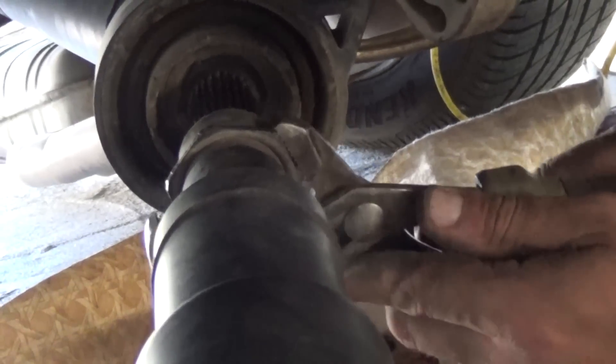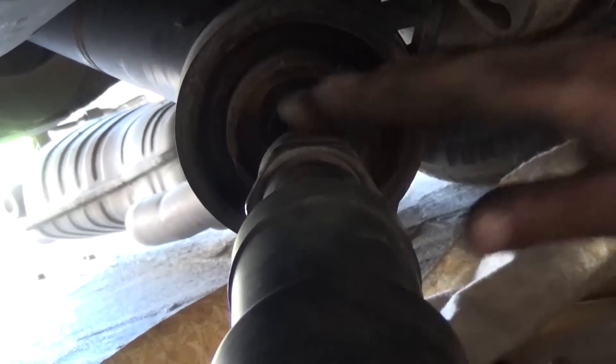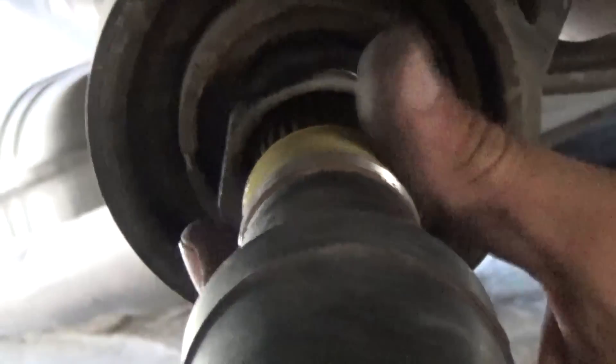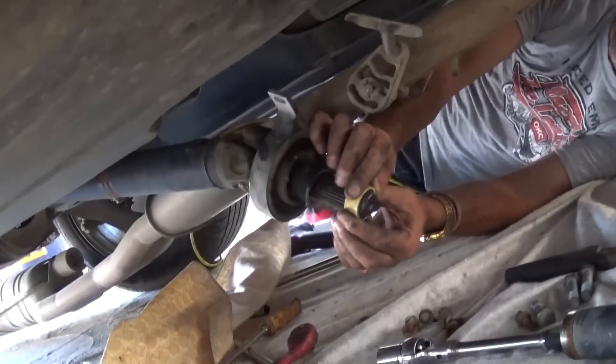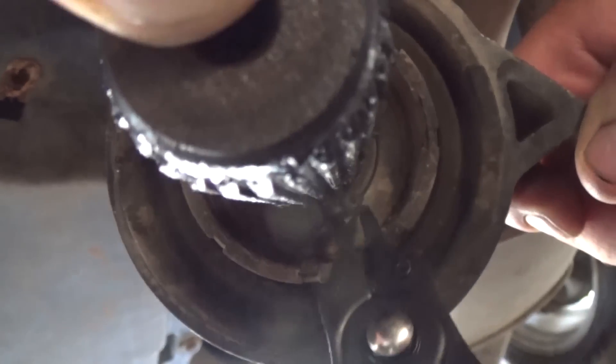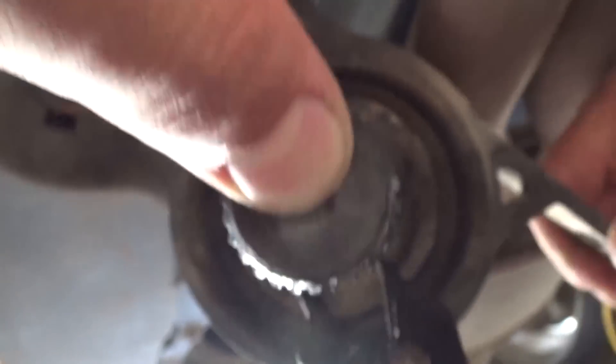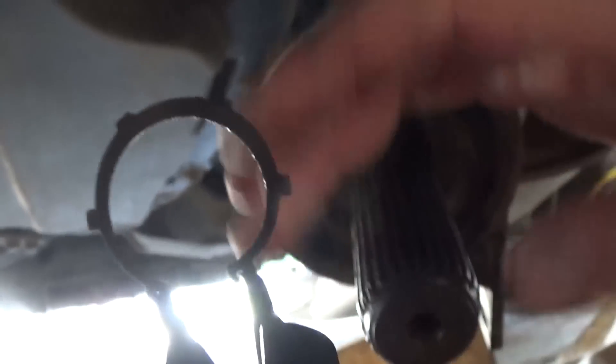Now with the big pliers — big channel locks — you can take that nut off right there, just loosen the whole thing. That way we will be able to pull the front half of the drive shaft off and have more room to work with the rear one, and actually remove the center support and the bearing. Just loosen it up as much as you can. As you can see the drive shaft came off right there. Now you need to pull the bushing out and the nut. Now in order to remove the bearing we need to remove this one right there with the pliers.